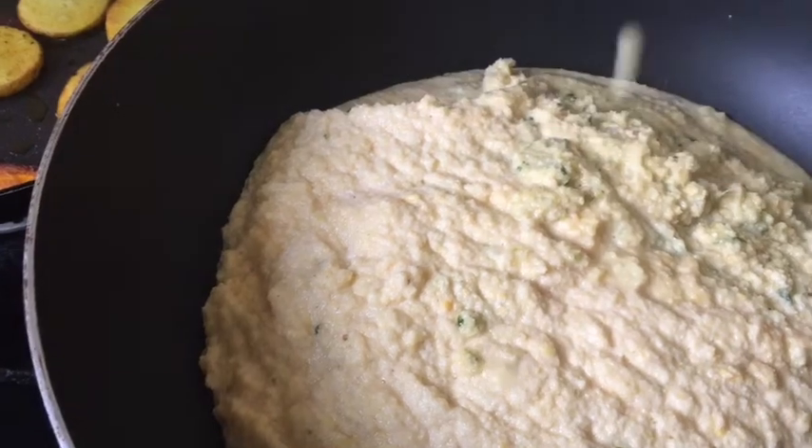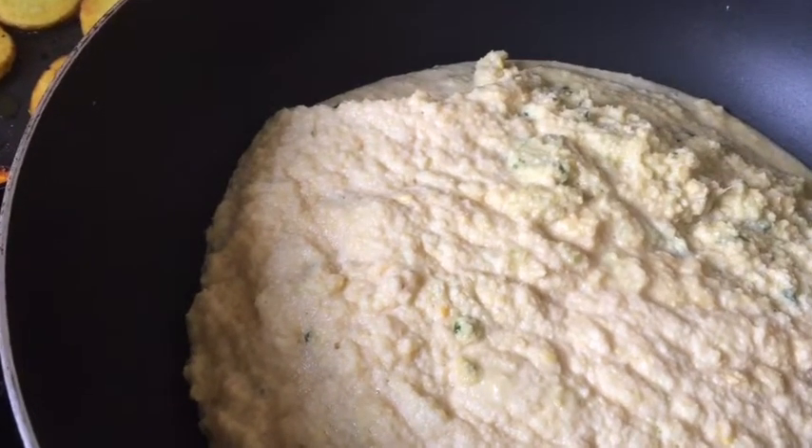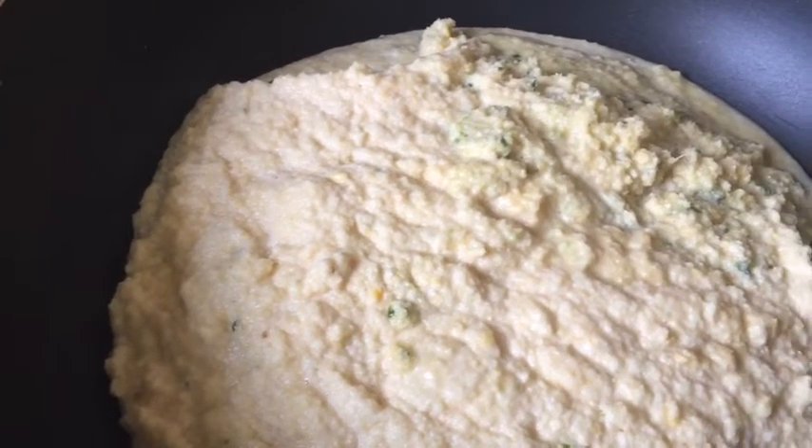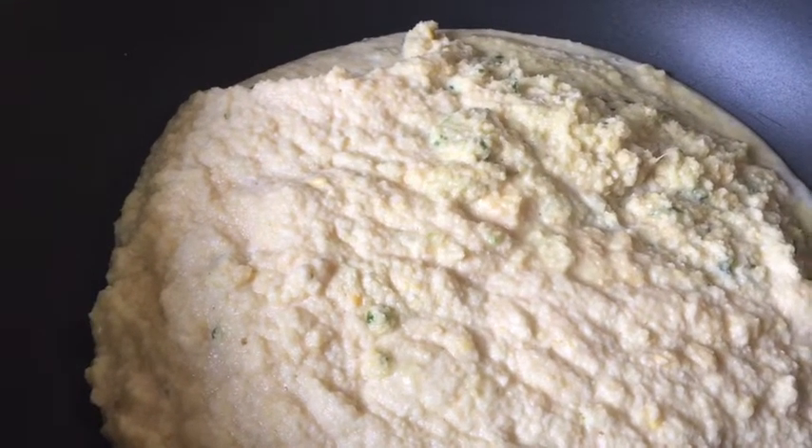I am adding one tablespoon of gram flour or besan. I am adding one tablespoon of besan, and then I will dry it out — it doesn't take too much time.